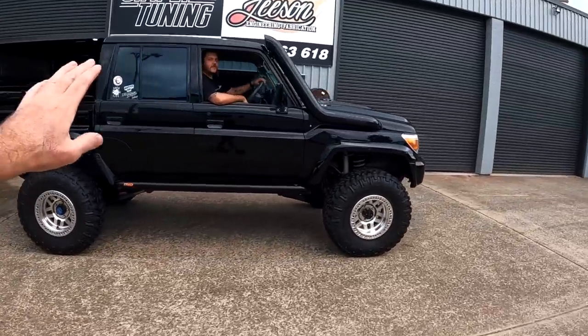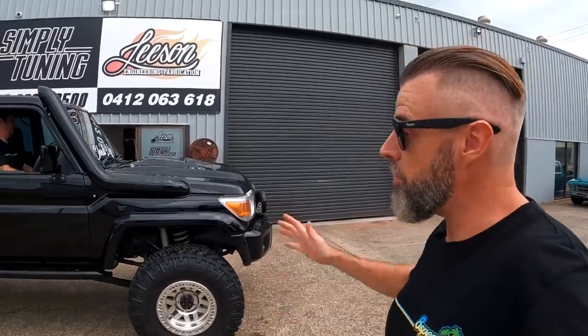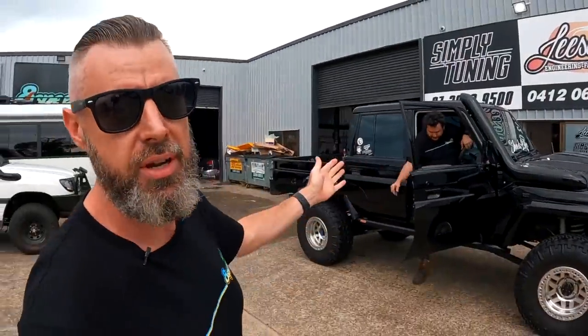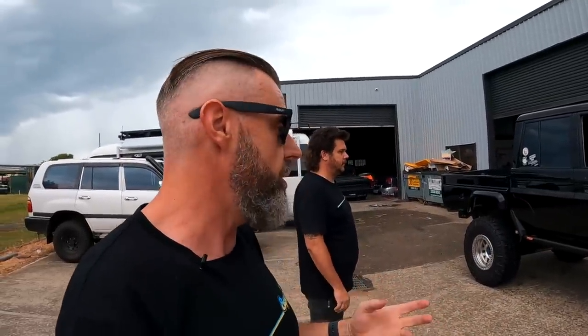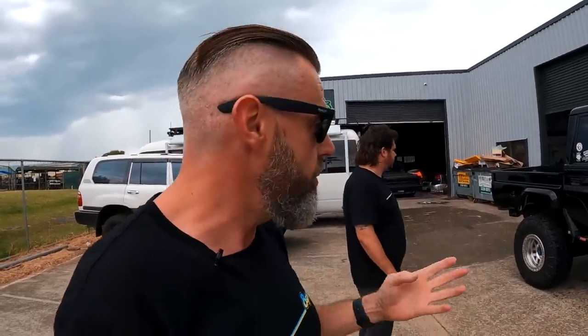All right, what gear was that? First gear — it still works, guys. We need to tell you what's happened because it's been a pretty crazy few days. Thank you for tuning into another episode on the 79 Series auto conversion. Hopefully you saw the video that went up last night — that was genuinely the first time we took it off the hoist to see if it was going to roll. We did take it out and run it up and down the driveway just to make sure nothing was binding.